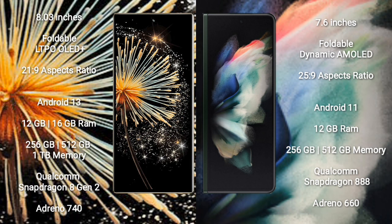Xiaomi Mix Fold 3 comes with 12GB or 16GB RAM, 256GB or 512GB or 1TB internal storage, a Qualcomm Snapdragon 8 Gen 2 processor, and Adreno 740 GPU.